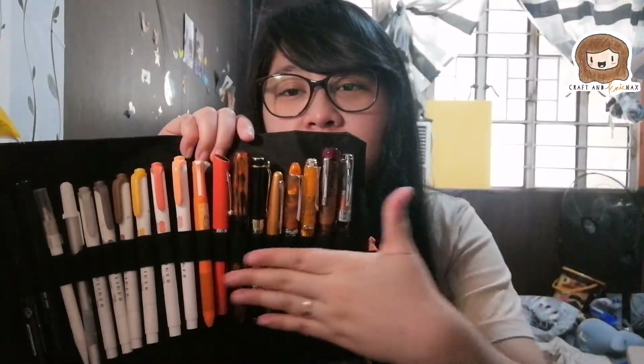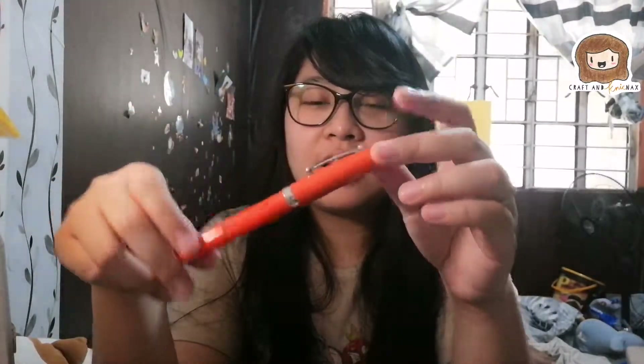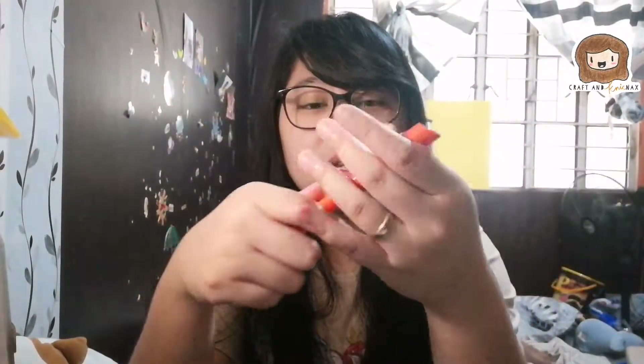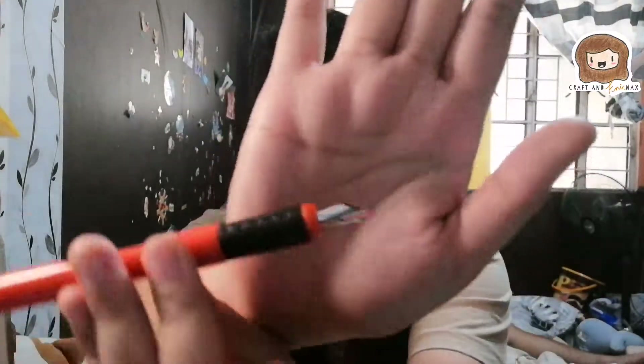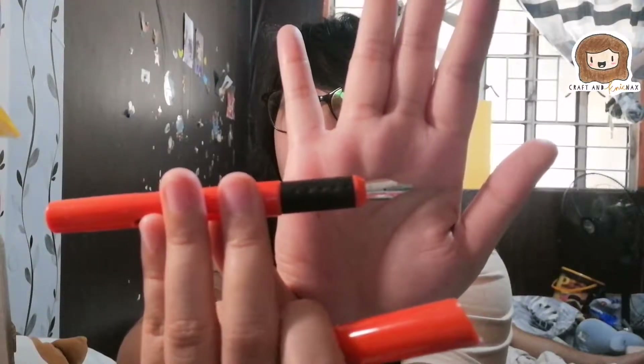Next we're moving on to fountain pens, and these are ranked according to how much I use them. It used to be ranked by nib thickness — thickest to thinnest — but this one is actually the thickest and I put it at the farthest because it doesn't look as nice as the others. This is a Sheaffer Calligraphy Fountain Pen — it's one pen that comes with three nibs. I'm really glad the orange one is the thickest, called a B nib — I think it's about 2mm. All of the nibs in that set are calligraphy or italic nibs, so they write flat. But I'm only using this one.